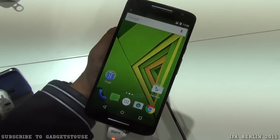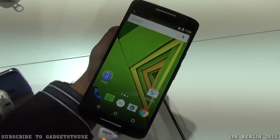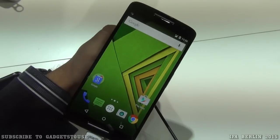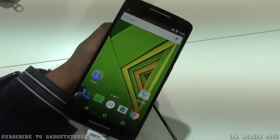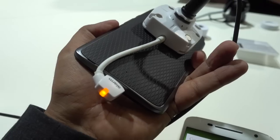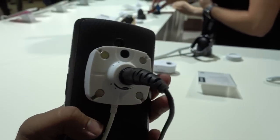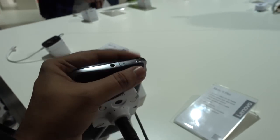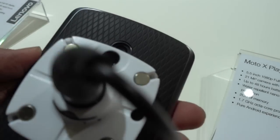Hey guys, this is Abhishek from Gadgettube.com and today we are here at IFA Berlin 2015 at the Motorola booth. We have a new device with us called the Motorola Moto X Play, which is coming to India very soon. It is a variant of the Moto X but will cost less, making it a more affordable option with slightly different specifications.